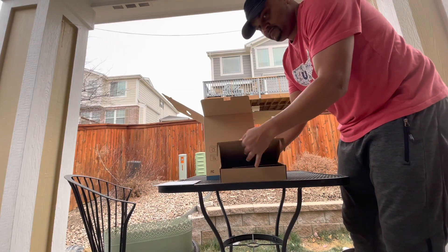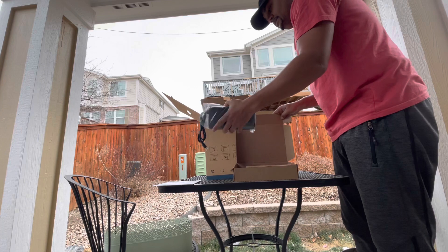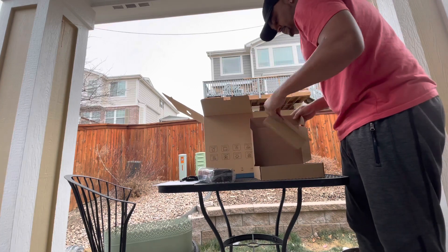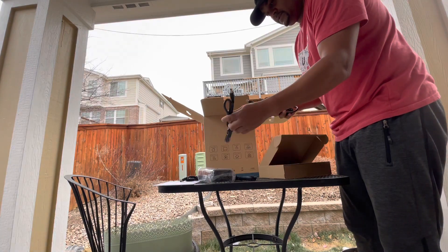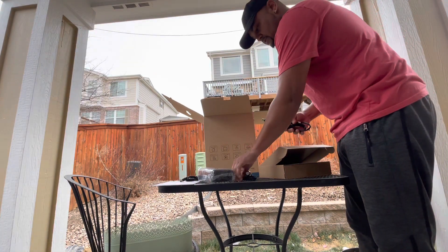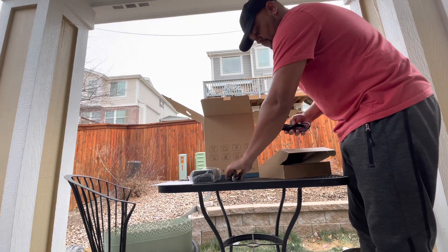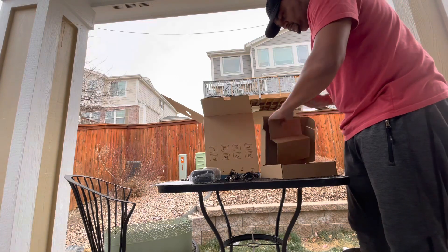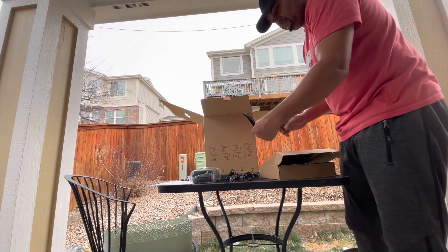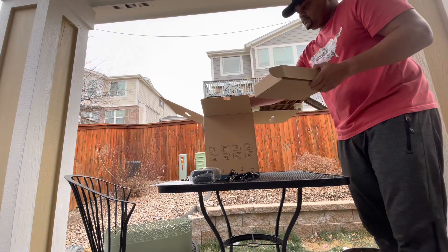I got rid of my Jackery because it didn't have LiFePO4 batteries. That means it has a longer cycle lifespan — a Jackery used regularly may last three or four years, but this can last a lot longer because it can be recharged many more times. It cost me $529 to $530 with free shipping through Amazon.